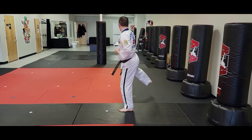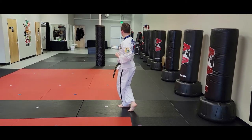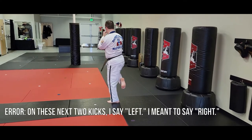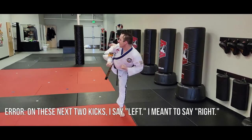Right foot will step behind to x-stance, circular downward knife hand strike. Left front kick, foot goes right back where it was. Then I'll step back, left side kick.